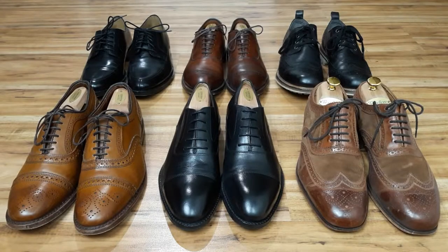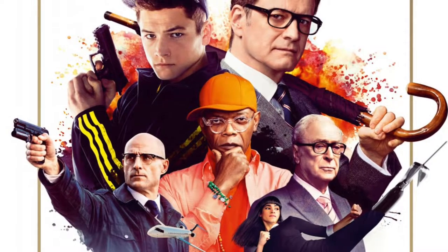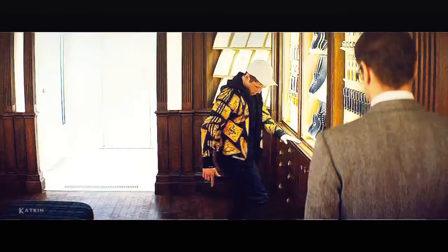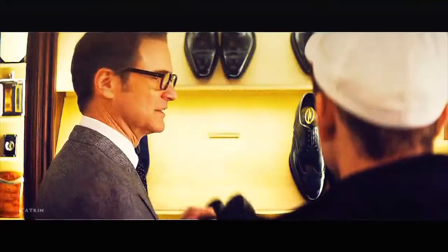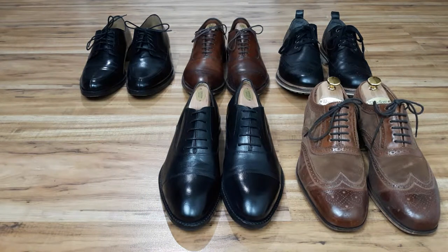What's up guys, it's Koi from Gentleman Within. You may have seen the movie Kingsman in which the phrase 'oxfords not brogues' is used as code words for their secret service. This implies that oxfords are a classier shoe — technically they are, but there's much more to it than that. And what about derbies anyway?